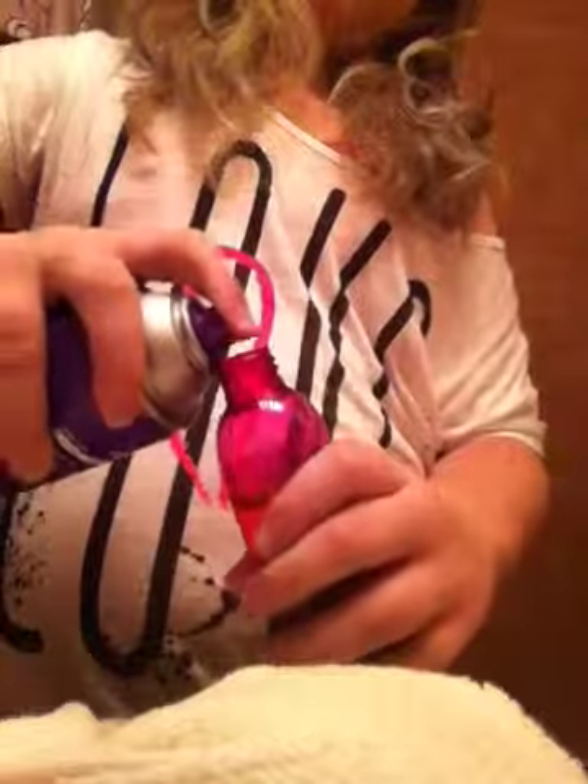So first, you take your empty spray bottle and fill it up with like a fourth of the way with water. It'll look like this. And then you're going to take your hairspray and just spray it in. Spray till you feel like there's enough, and the bottle will feel really cold after.